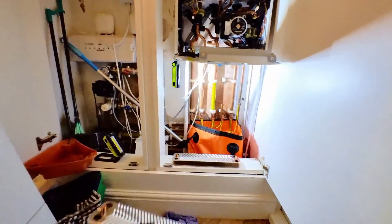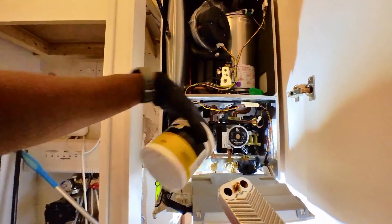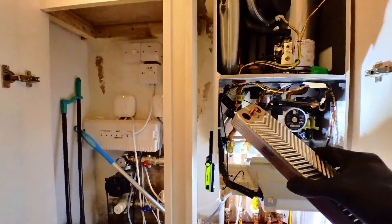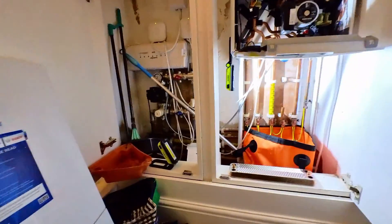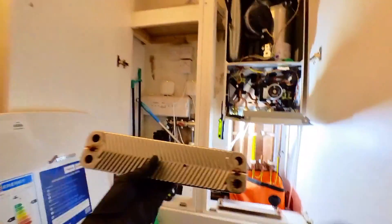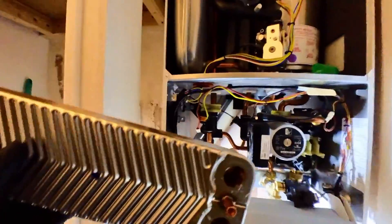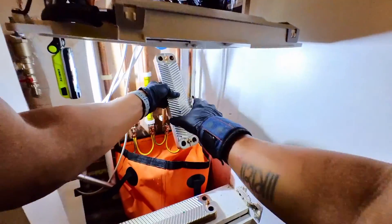I've got the new plate. I'm just going to grease it up — grease up the back of the O-rings — and then slide this back up. That's all greased up, so I've got to slide this in the same way as we took it out.